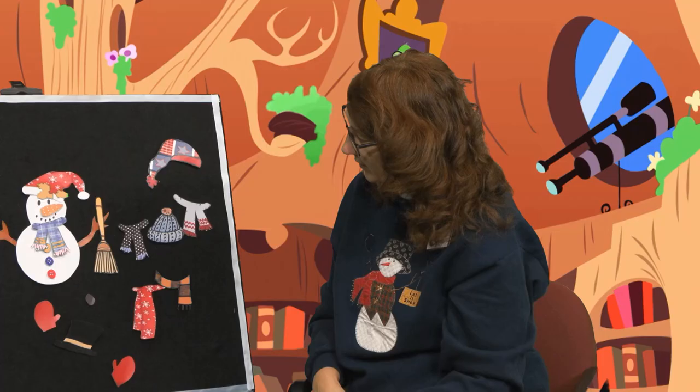That would be something that you could do. So I hope, boys and girls, that you will get out there in the snow this winter and build a snowman. And don't worry if he's not perfect, because I think they'd be really, really cute. All right.